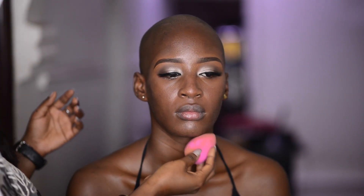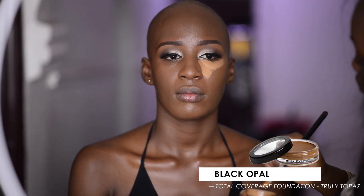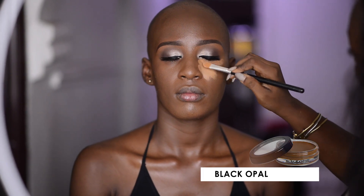Now I'm color correcting — I'm mixing the orange concealer with a flesh-toned shade to reduce that orange, because most times the orange can come through the foundation and even show in pictures. I applied foundation off camera, and now I'm highlighting with a creamy concealer.